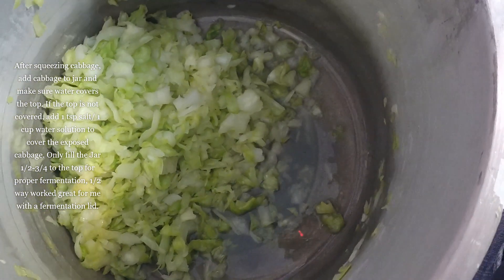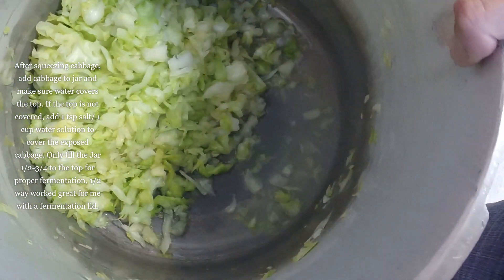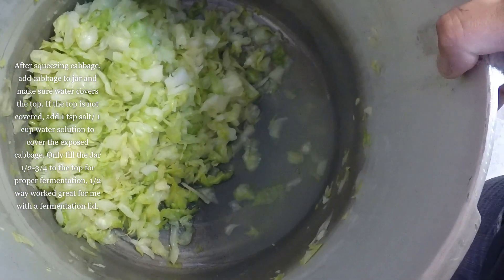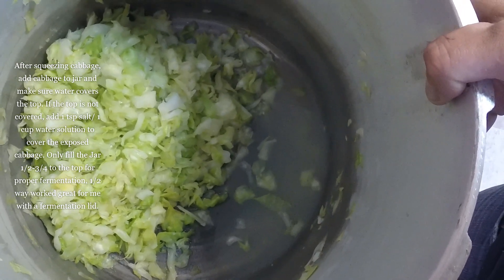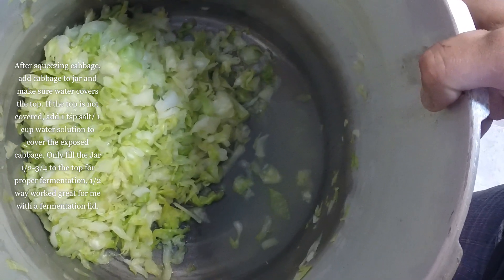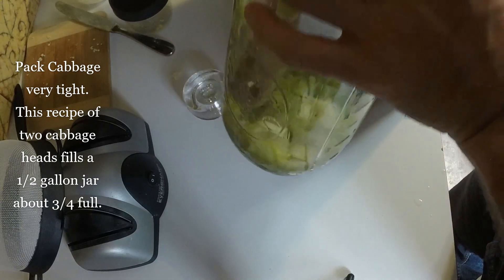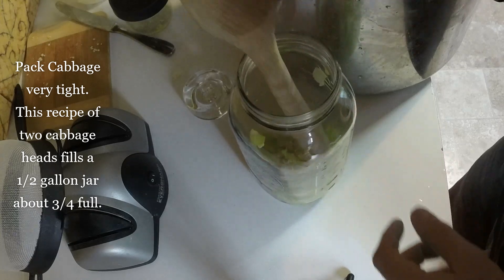I just got done squeezing this cabbage as hard as I could for about five minutes, getting all the water out of it. As you can see, there's a really good amount of water sitting at the bottom of the pot. Next step is to fill and pack the jar with cabbage. If there's not enough water to cover the cabbage, you're going to want to make a 2% salt water solution — that's one teaspoon of salt per cup of water — to at least cover the top of the cabbage. When you're filling up your jar, make sure you pack it down really nice. Make sure it's basically as tight as you can get it.